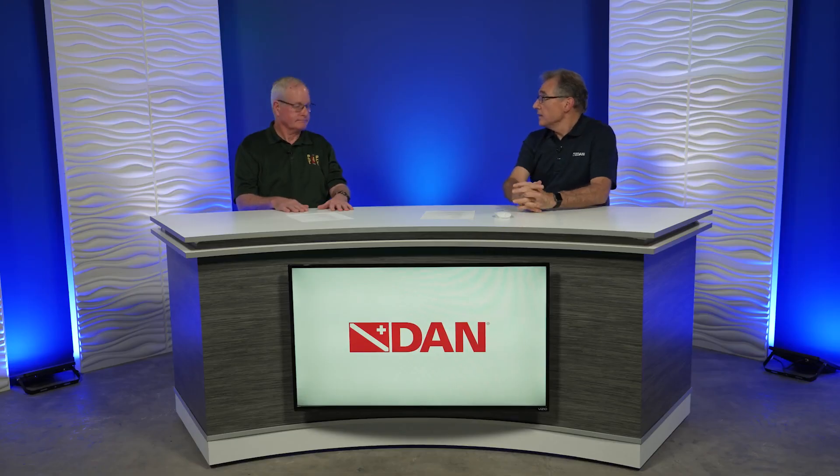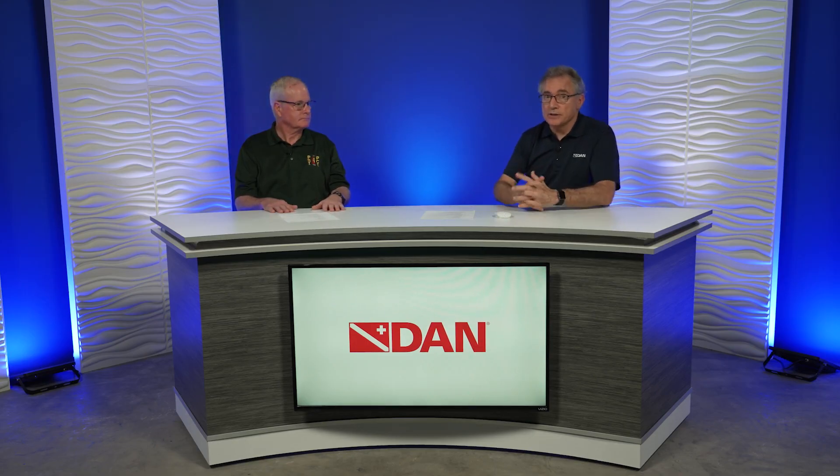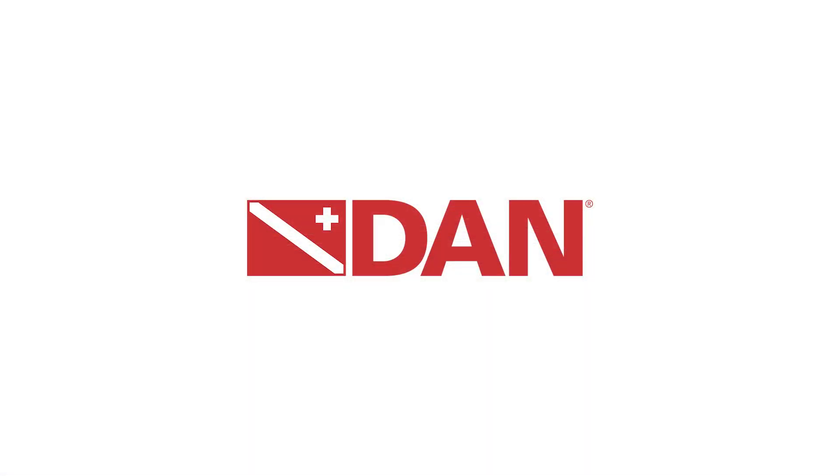Thank you, Mark. We hope you found that interesting. Please, if you have any questions, you can write to us at riskmitigation@dan.org — one word. I normally drag Mark in to help me find really practical answers to your questions. We take a lot of this information, put it into Alert Diver and various other publications to share it with you. We're here for you. So please, if you have questions like this or you're concerned, write to us and we'll do our best to answer. Thank you — appreciate your time.